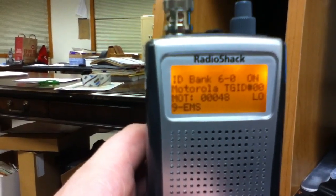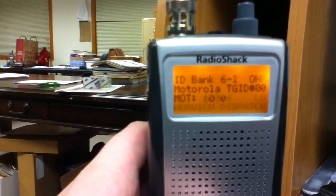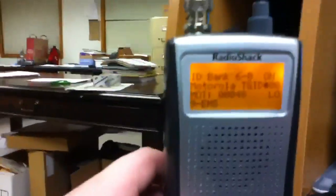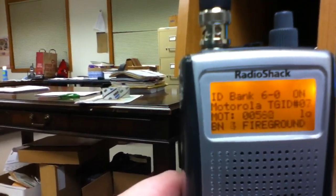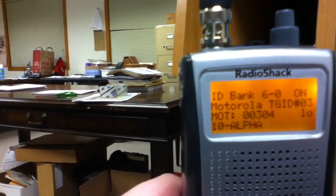Make sure the ID banks that you want to use are set to on. After programming your Motorola IDs into your banks, you should label them for future use so you know which ones are active when scanning through banks.